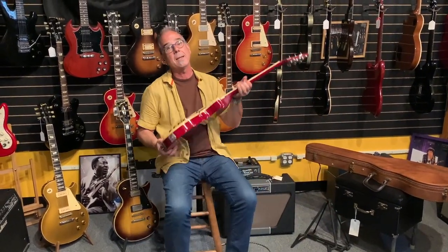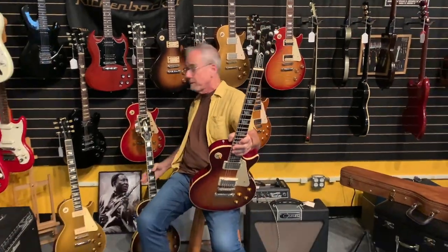Gibson was really quite slow in responding to that. The first thing they did, as vintage guitars started rising in value, was come out with the Heritage 80. If you look at the headstock — and that's often the quickest way to tell — you'll notice the headstock is quite a bit smaller.